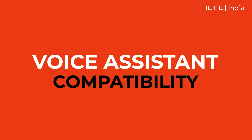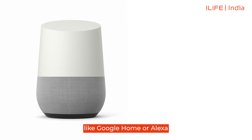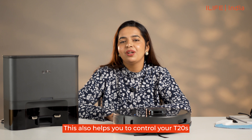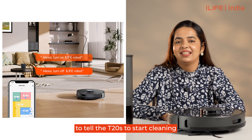Voice Assistant Compatibility: the iLife T20s easily pairs with your voice assistants like Google Home or Alexa, adding convenient hands-free control. This also helps you to control your T20s from absolutely anywhere. You can simply use a voice command to tell the T20s to start cleaning.